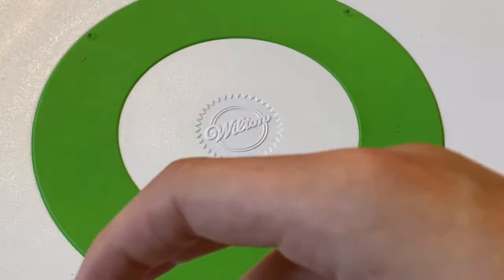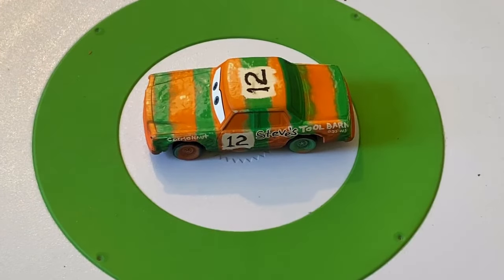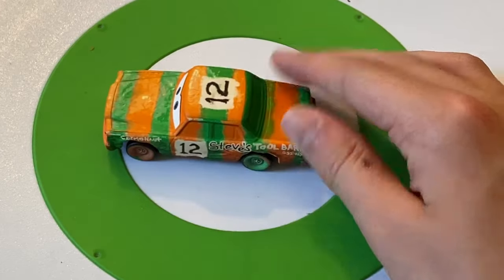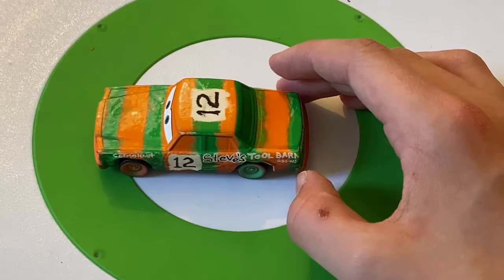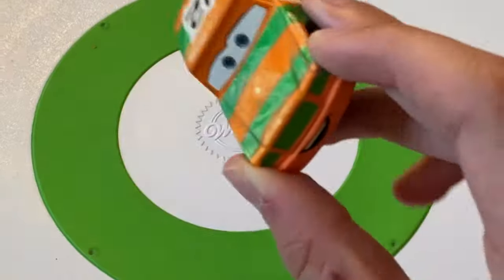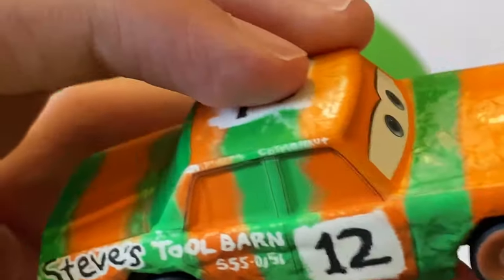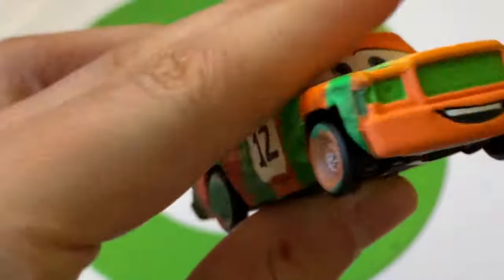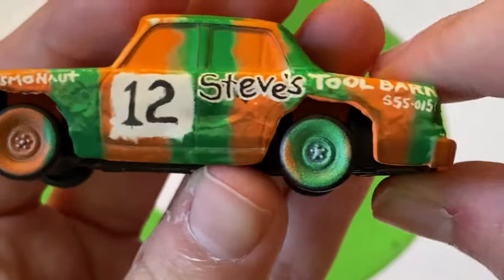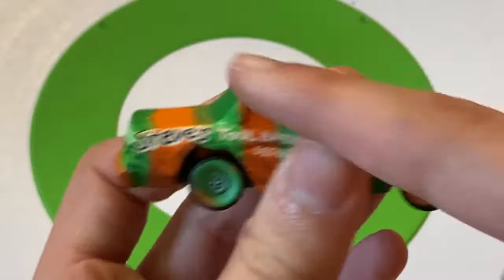Here's High Impact, released in a two-pack with Jimbo. Number 12. He's got 'Cosmonaut' painted on one side, and 'Steve's Tool Barn' with a 555-series phone number on the other. Orange and green color scheme with orange wheels in front and green wheels in back — very nice combination. Some dents as well.